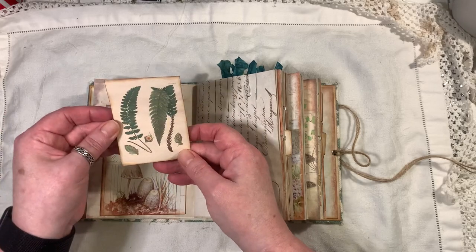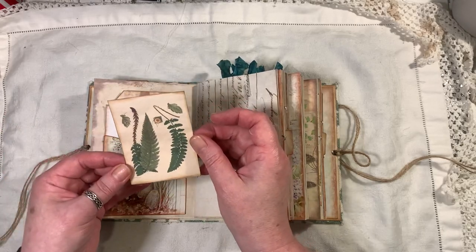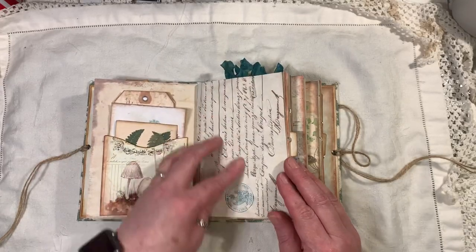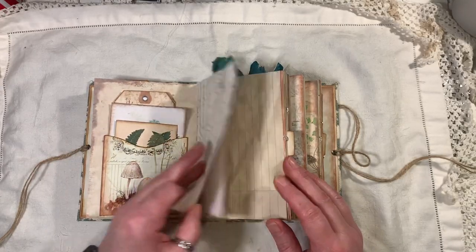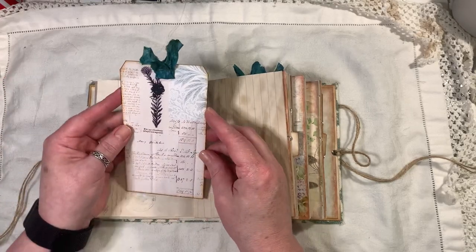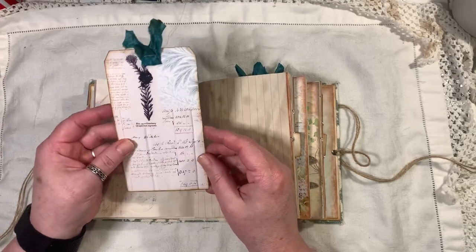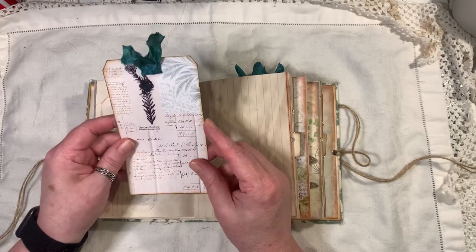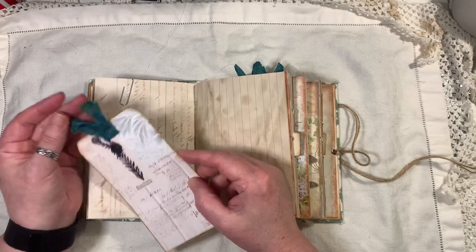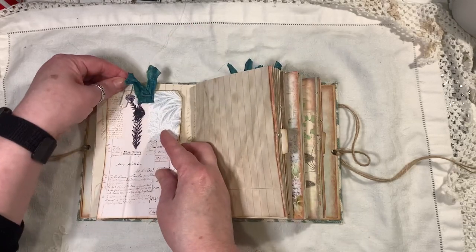The pockets are from the kit, the tag is from the kit, and this one is a freebie as well. Some paper here is from the old design shop. This tag is also a freebie — I printed it out on some lightweight cardstock and backed it onto more cardstock.